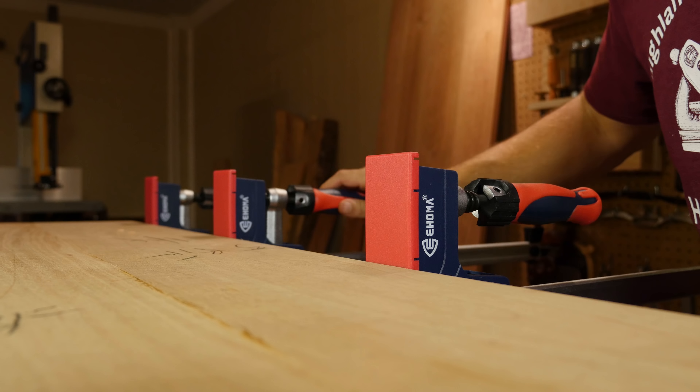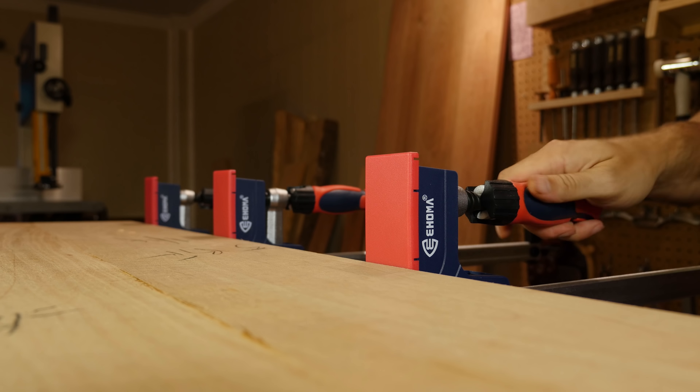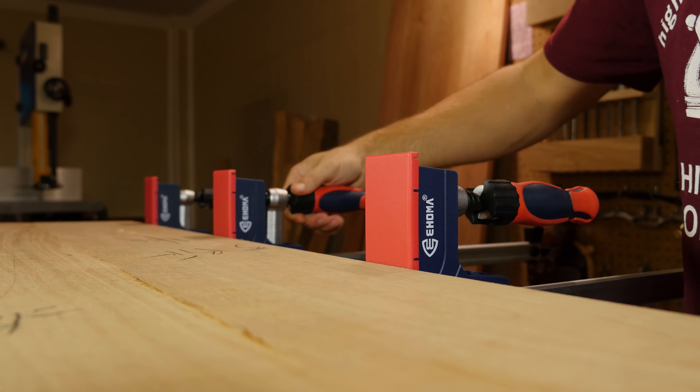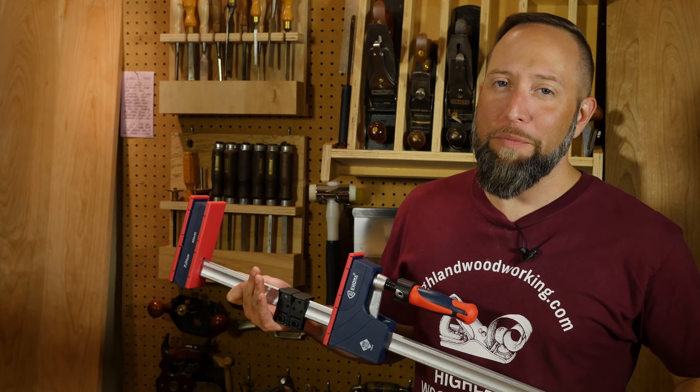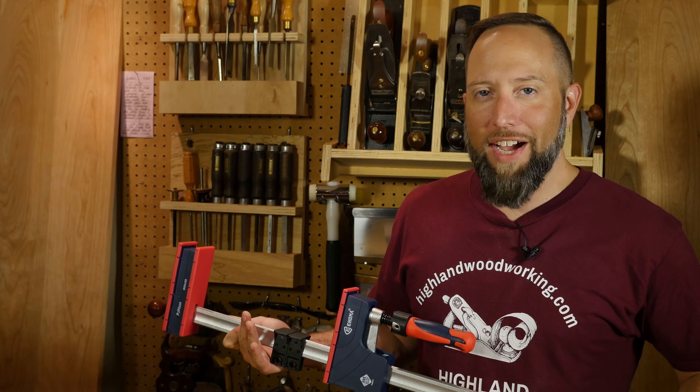These clamps will provide up to 1,500 pounds of clamping pressure. If your glue joint is still not tight with that amount of pressure, we suggest you check your joinery. These clamps come in multiple sizes, so make sure to check out the full line at HighlandWoodworking.com.